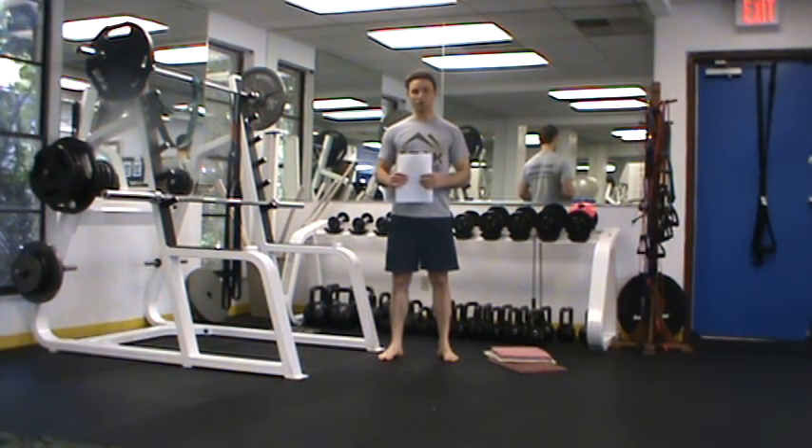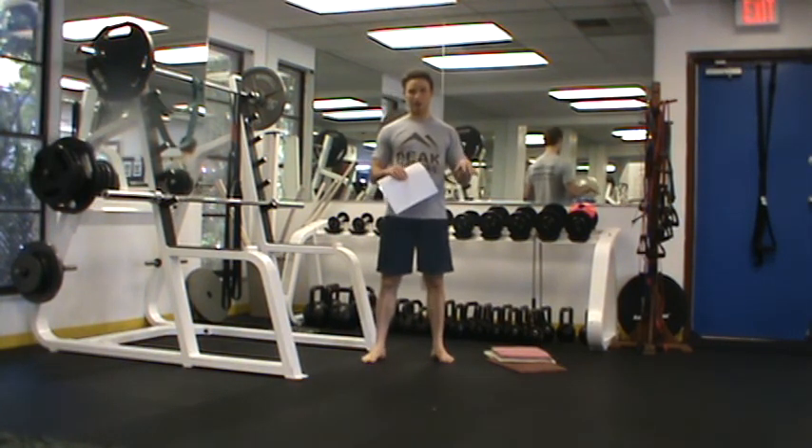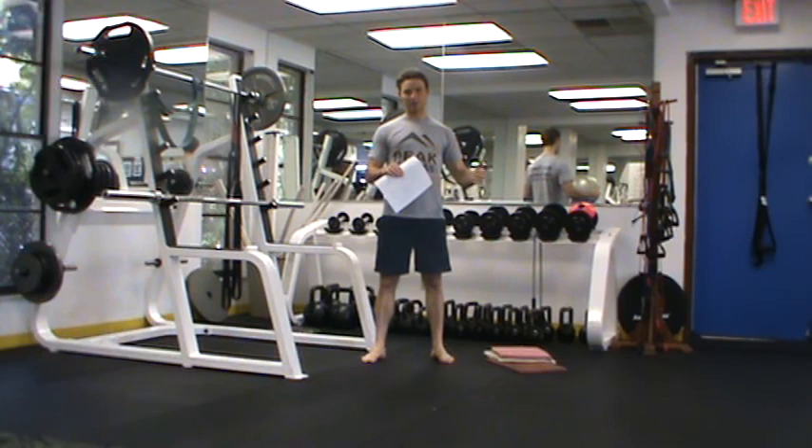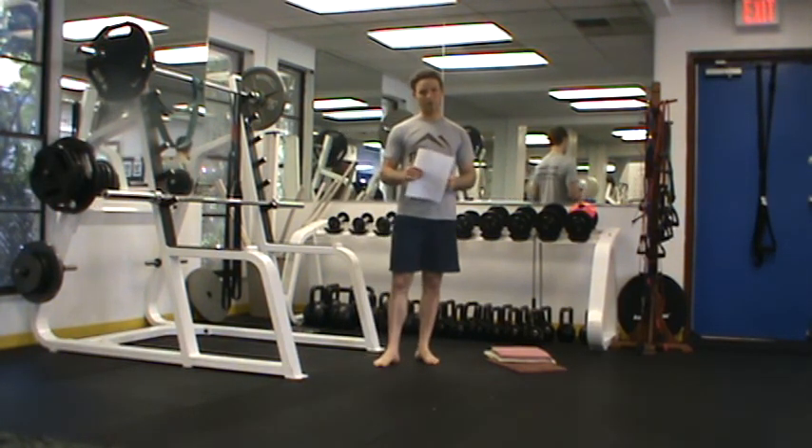This is Chris Kelly with your Model Fit Kickstart Workout A. Workout A consists of three circuits followed by a little pre-work post-workout conditioning. Just follow along with me. I'll demonstrate each circuit. I want you to perform the exercises in each circuit back-to-back for the prescribed sets and reps in our workout chart before moving on to the next circuit.